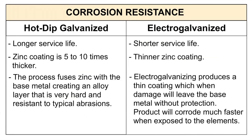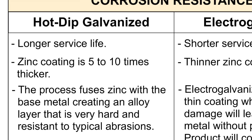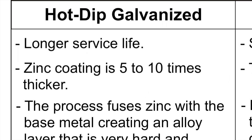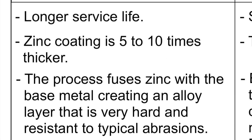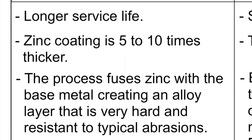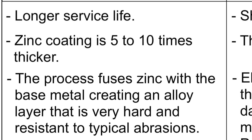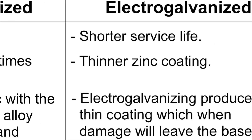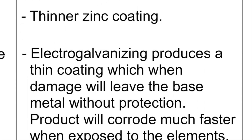When it comes to durability and corrosion resistance, hot dip galvanized products are way better than electro galvanized products. Hot dip galvanized products offer a longer service life. Their zinc coating is 5 to 10 times thicker. The process of hot dip galvanizing infuses zinc with the base metal and creates an alloy layer that is very hard and resistant to typical abrasions. On the other hand, electro galvanizing only produces a thin coating, which when damaged, will leave the base metal without much protection.